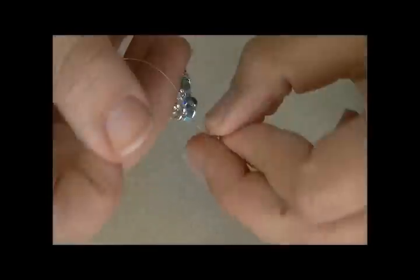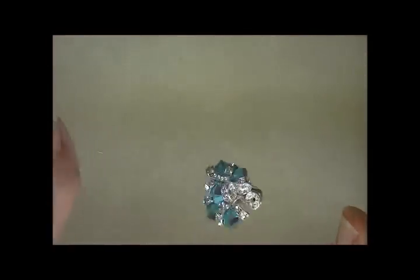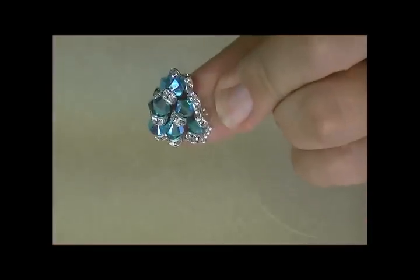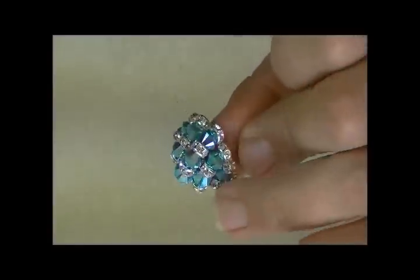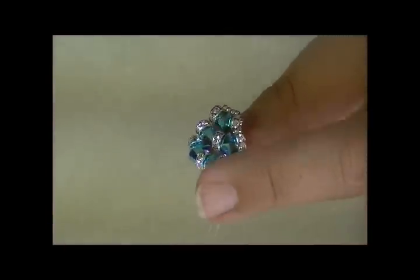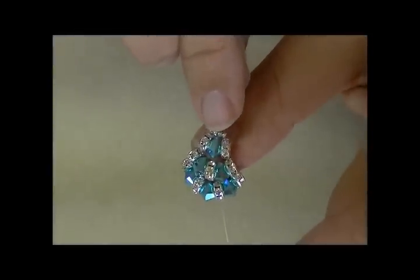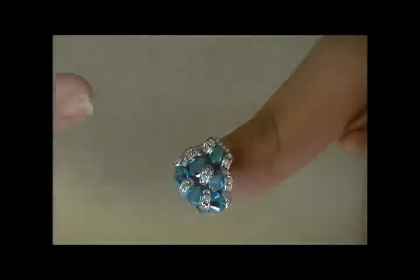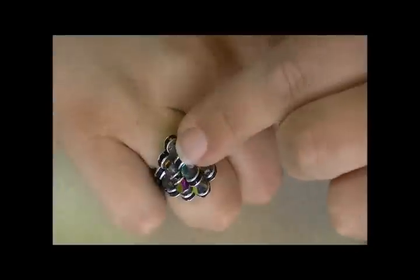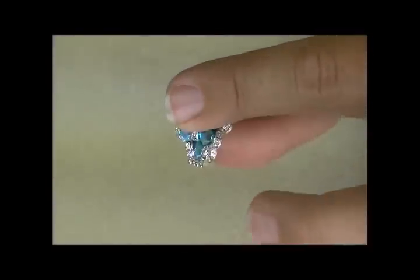Once you have that part done, the ring top is essentially finished. Your seeds should be at the end on each side. If you have leftover illusion cord, go ahead and run it back through the beads to reinforce — just be careful not to go through the four seeds on each side too many times or you won't be able to get your stretch cord through to do the ring band. It's completely okay to skip reinforcing because it's going to be really good and stiff anyway.